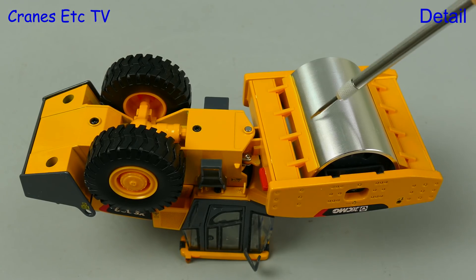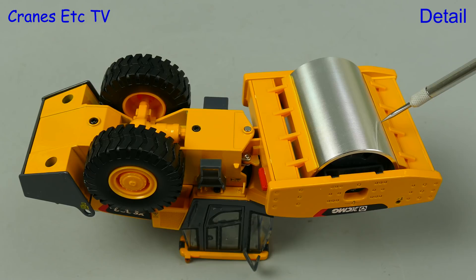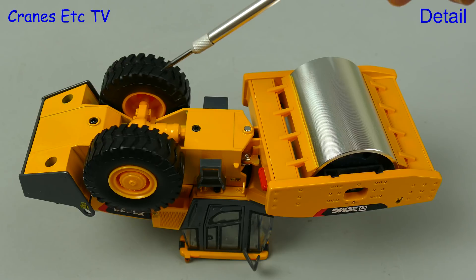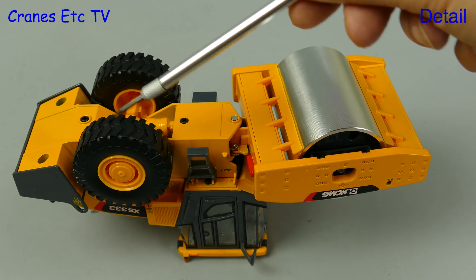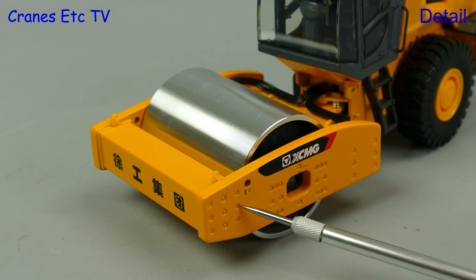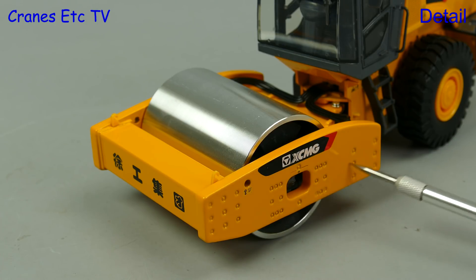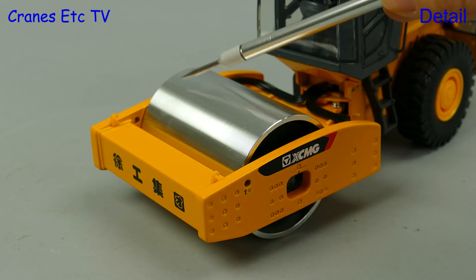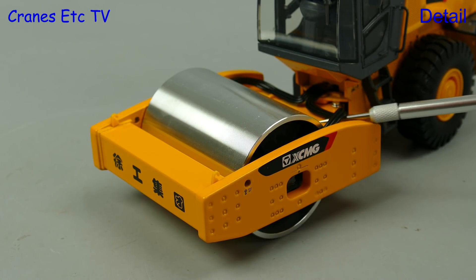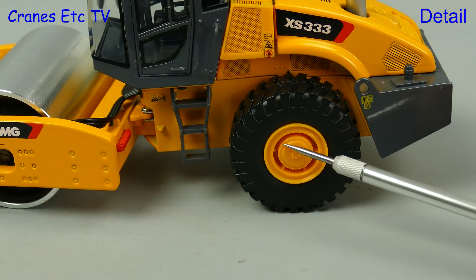Moving on to the roller, there are plastic scrapers along each side of the drum and the rear axle has got the transmission modelled. The big rubber tyres are mounted on plastic wheels. At the front the roller frame is nicely detailed with graphics and there are lots of small indentations in the casting. The roller drum is smooth although it is actually very slightly ribbed. And at the back there are hydraulic hoses running to the vibrators.